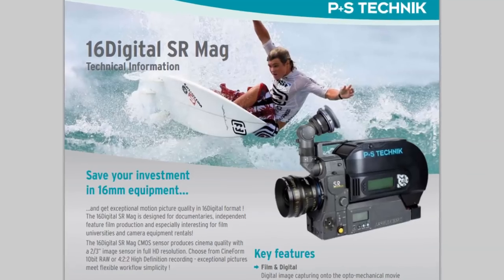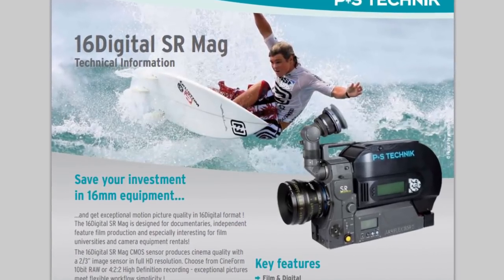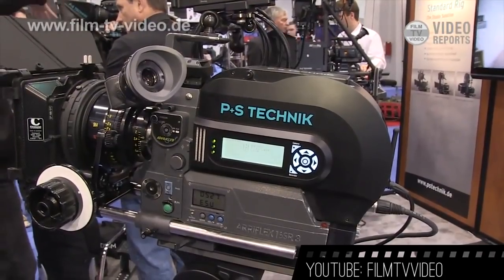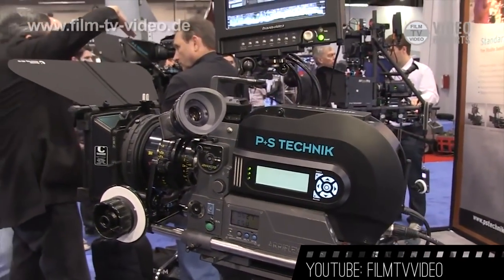A similar product apparently already exists called the 16 Digital SR mag for an old Rec 16mm film camera, but it's pretty expensive. This No Lab cartridge has the potential to benefit a lot more people. We talk a lot about products in development on this show — products that one day may be available to you — and that's great, but every once in a while it's nice to see one of these awesome projects finally get released.